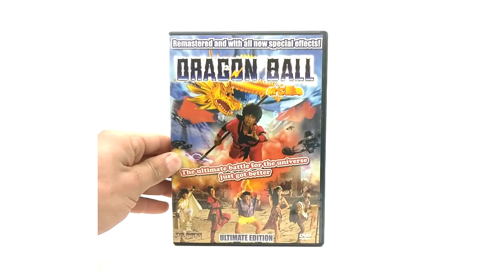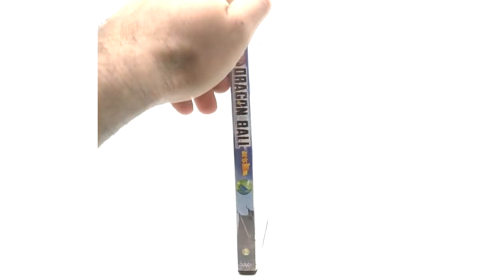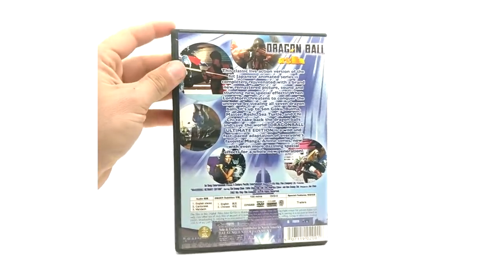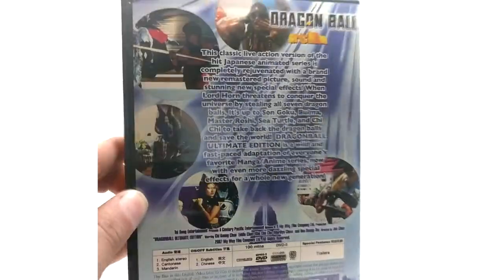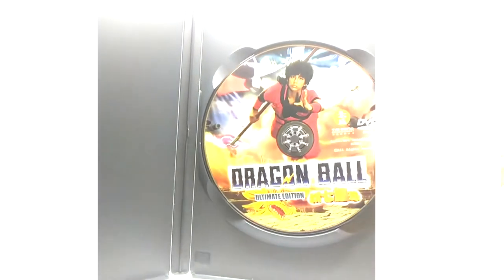It's weird because they don't have the name 'The Magic Begins' on there, which is super strange to me, but it is The Magic Begins — remastered with all new special effects. 'The Ultimate Battle for the Universe just got better.' I've watched a little bit of this just to see the quality difference, and the quality is better. This one is super rare to find — way harder to find than the original VHS and DVD. This also has English subtitles and different languages, including Cantonese and Mandarin, which the original does not have. It is region-free but is a United States release.